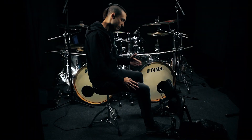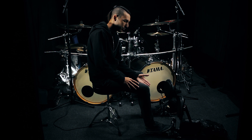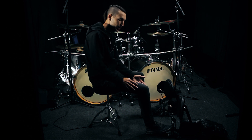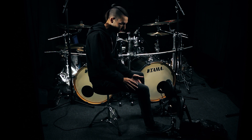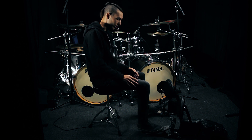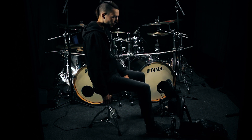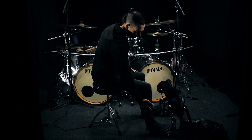The name 'slide technique' comes from the fact that the foot is literally sliding on the pedal board to maintain the pedal swinging.